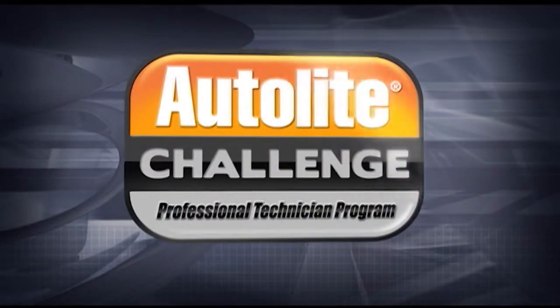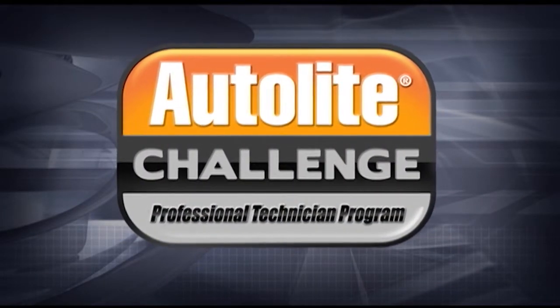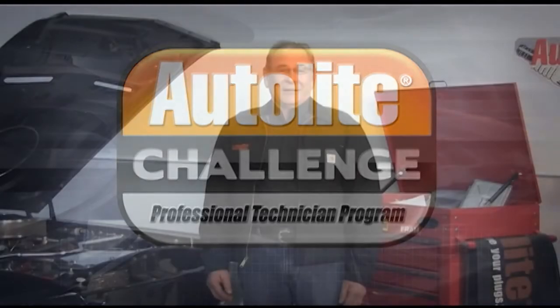Hello, I'm Jay Buckley, Technical Training Manager at Honeywell Consumer Products Group. Welcome to Module 5 of the Autolite Challenge Professional Technician Program. In this module, I'll discuss what the term heat range means, why spark plug heat range is important, and when you may need to change heat ranges. I'll also explain how the Autolite spark plug numbering system works and how to use it to find the right parts for the vehicle you're working on.